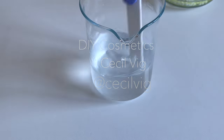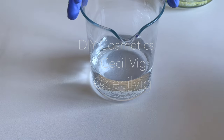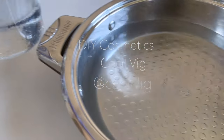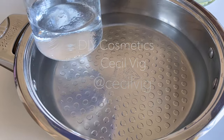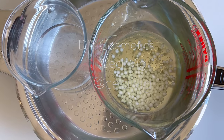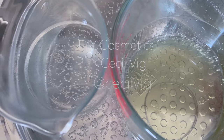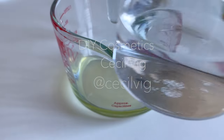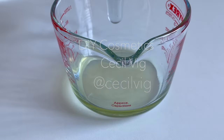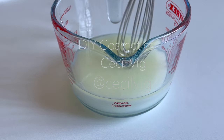After adding in the glycerin and xanthan gum mixture to the water, mix well until the xanthan gum is well dissolved. After mixing, place both beakers in a water bath and heat on medium heat to about 70 degrees Celsius using the double boil method. When both phases are ready, remove the beakers from the water bath.